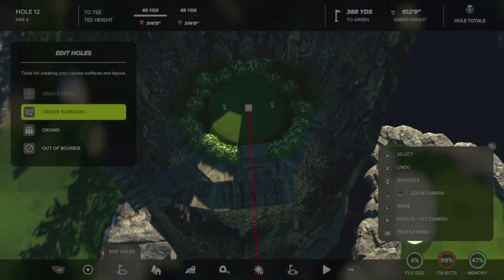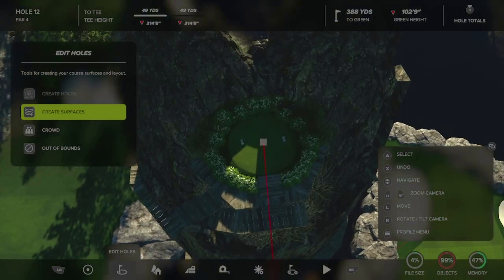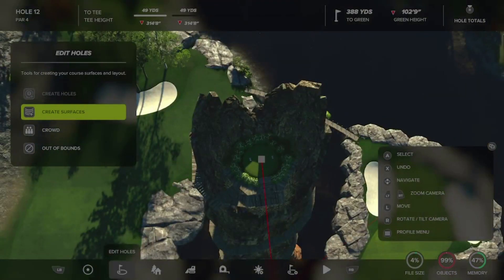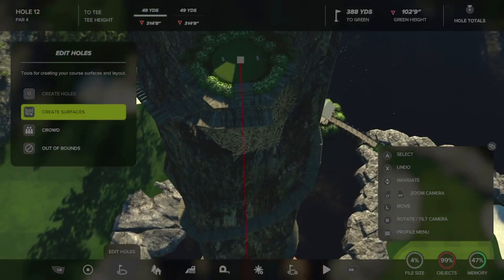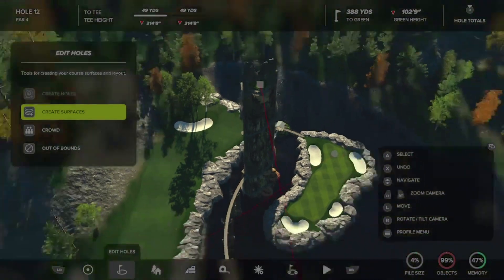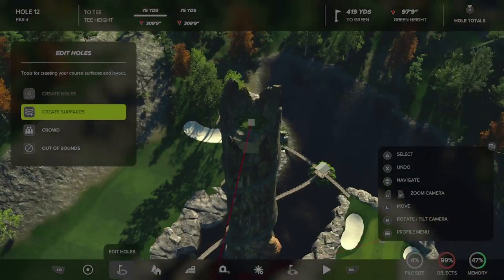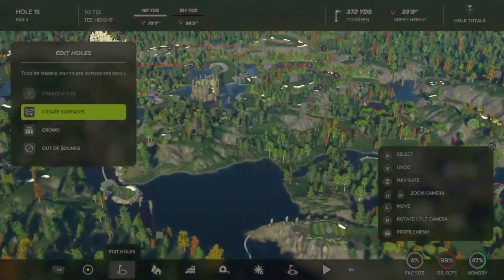I also put bushes around the t-box and kind of under it — it gives more scenery but hides a lot of the junk you don't want to see. When you raise up a small strip of land like a t-box that high, it creates really awful-looking stretched terrain, and you're going to want to hide it with objects. So I hit it with a few different bushes. We're going to build one of these t-boxes today and find a place to build it first.